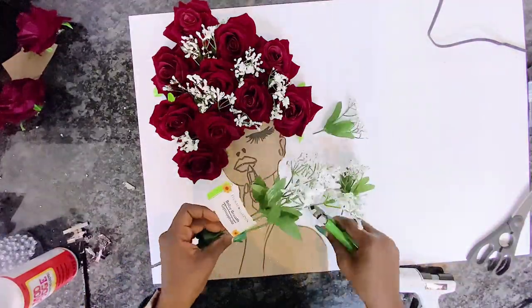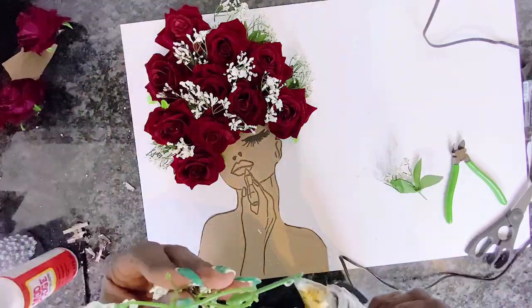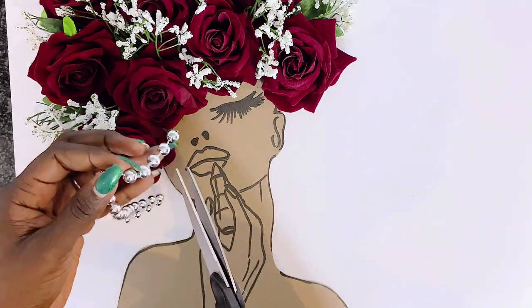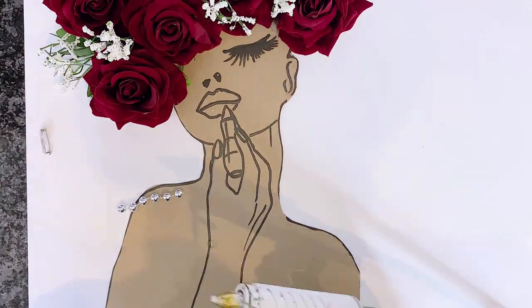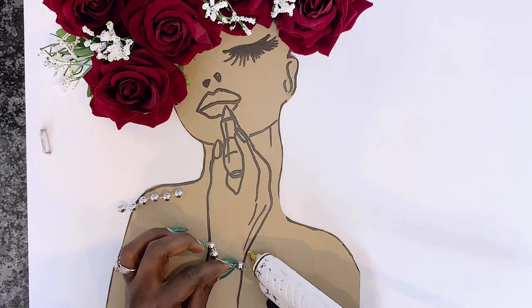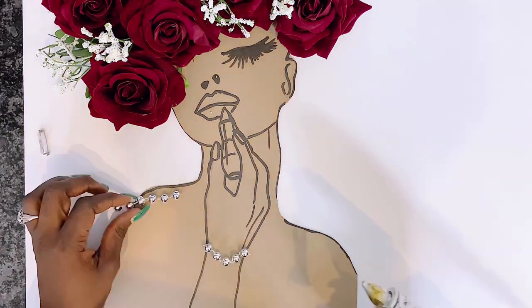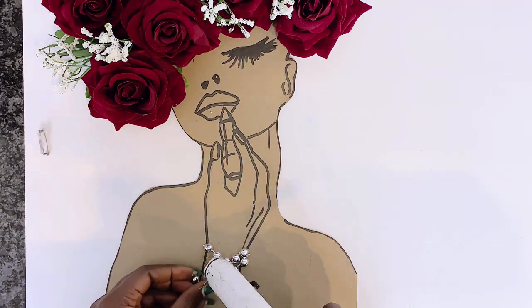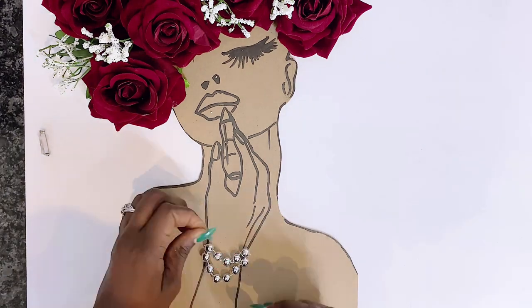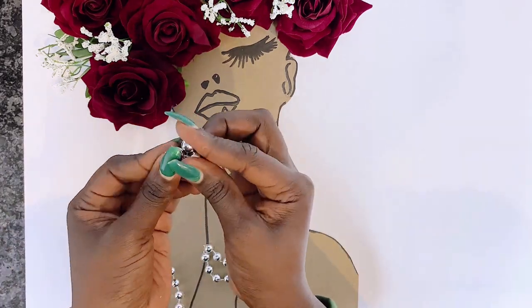I chose to glue this onto a foam board because we're doing this on a budget, but alternatively you can use a canvas for longer use. Now I'll use these beads to make some jewelry for our diva — giving her bracelets and earrings. I also used these beads in my last video on how to make high-end wall art charger plates, so check that series out.